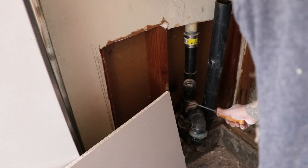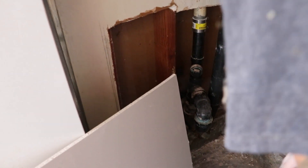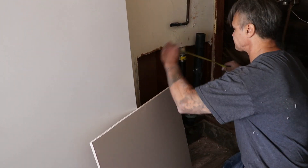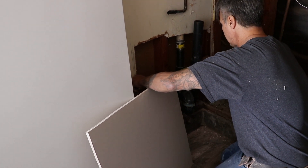But regardless, we got three notches — this guy, this guy, and this guy. We're going to start with this guy first because it's all done. We're going to go left to right.